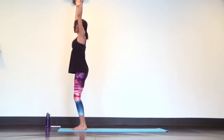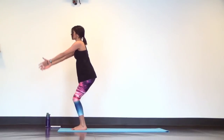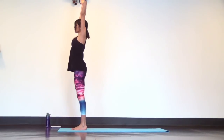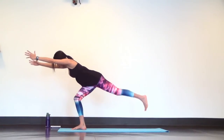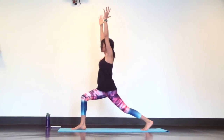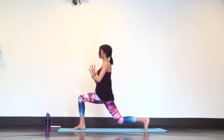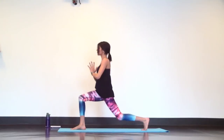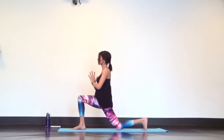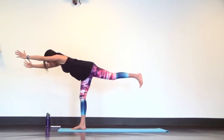Exhale, chair plane. Inhale, mountain. Exhale, warrior three — left heel back. Inhale, crescent lunge. Tap. Inhale, lift. Tap. That's three. Lift. Tap. Two. Lift. Tap. One. Inhale, crescent lunge to warrior three.